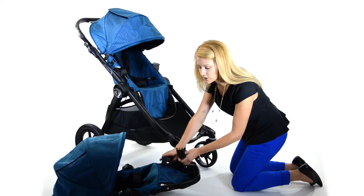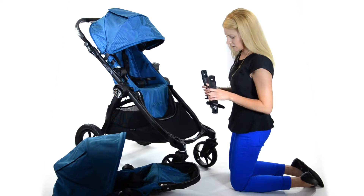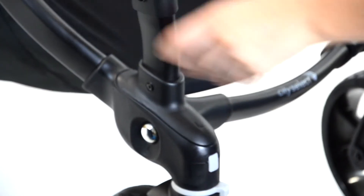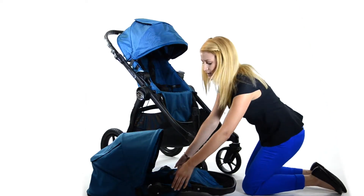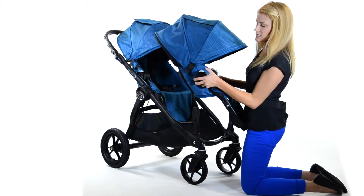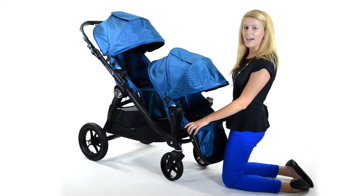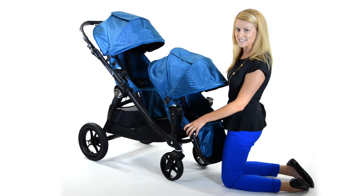Pop off the caps, take your second seat adapter brackets, line up the L with the left side of the stroller, and the R goes into the right. Then you're going to make sure your City Select second seat brackets are aligned, then click it onto your frame. And that's how you add a second seat to your City Select.